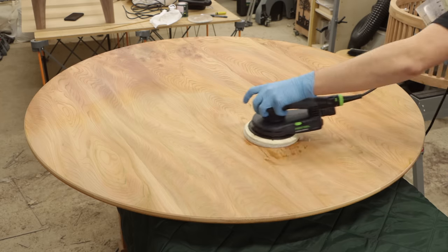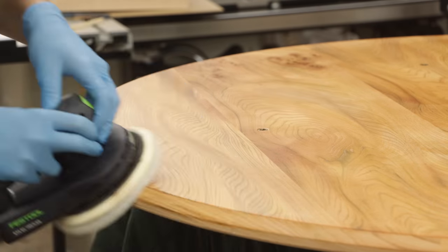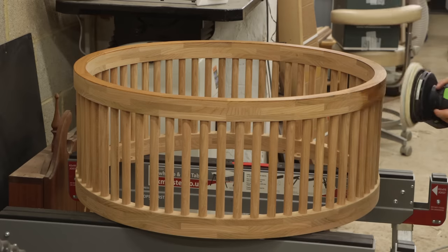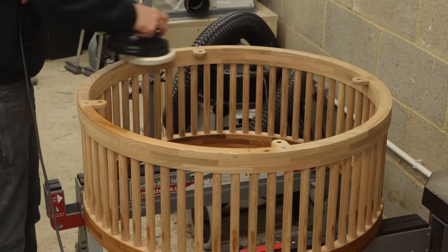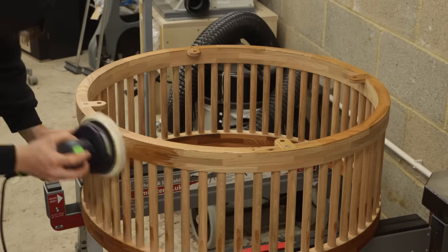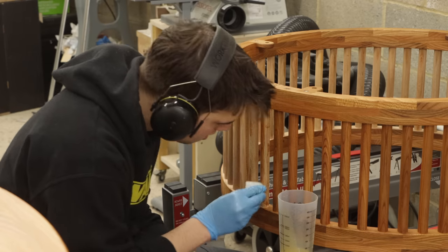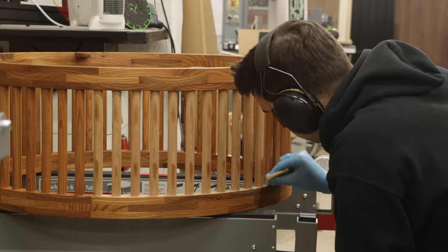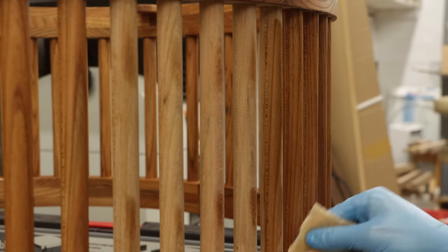I used Rubio Monocoat for this project. I put a white pad on my orbital sander which helped me apply the finish onto the tabletop and really work it into the grain — it's much faster than doing it by hand and in my opinion you get a better result. However with the leg base and the dowels I couldn't use the orbital sander so I applied it by hand, which took about two hours. I use Rubio Monocoat Pure which is my favourite — it really emphasises the grain and gives a nice satin sheen. What I like about Rubio is you can still see the natural beauty in the wood; some finishes are so thick and plasticky they take away from the wood, but with Rubio you can still feel the texture and it gives all the protection you need.